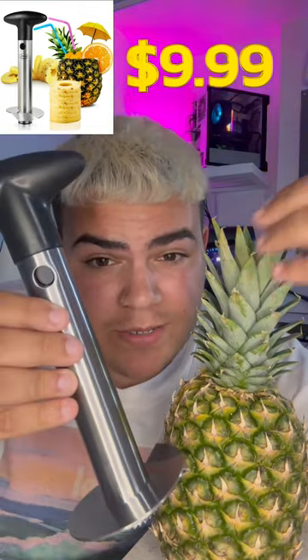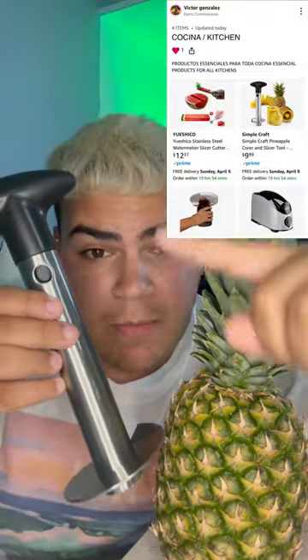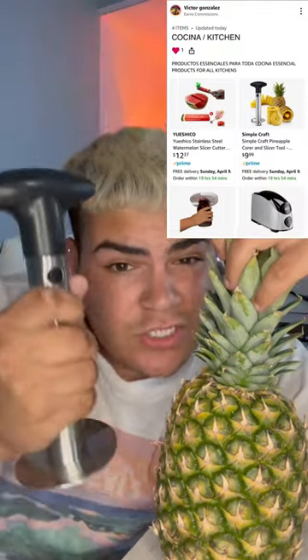Hello my beautiful people! Today I wanted to show you guys this new product. In a second I will be showing you what it does, but just letting you know — if you want to buy it, there's going to be a link in my bio, which you can find in the section called 'kitchen.' So let's see what it does.